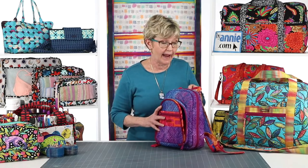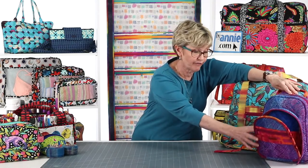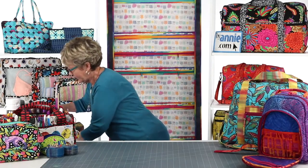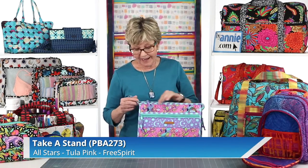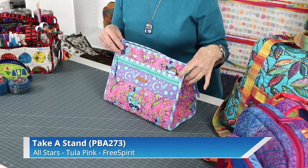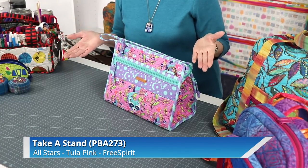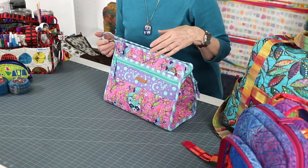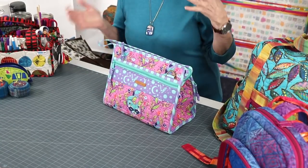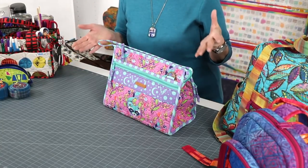Bindings also add style and a professional finish to your projects. By making your own custom bindings, you can use fabrics that match your project, or add a fun pop of color, as we did on this one. The striped binding that we used on this take-a-stand bag really livens it up and makes it extra special.